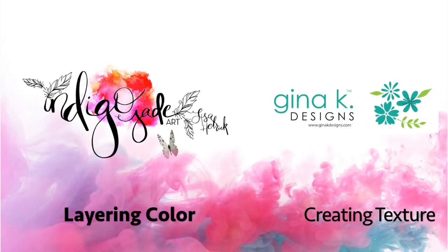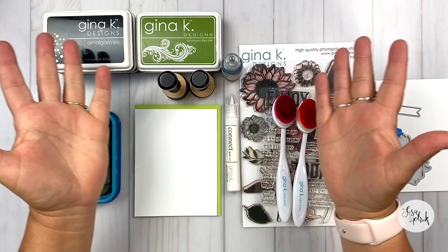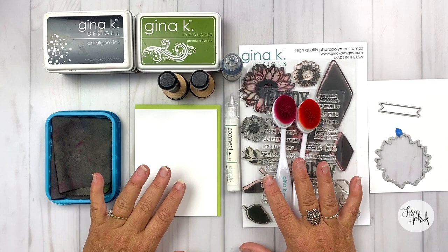Hi friends, it's Lisa Hetrick, illustrator for Gina K Designs, and I'm so grateful you could join me today. I have a really fun card project today. I'm going to be using all of these supplies — I'll dive into it in a moment.